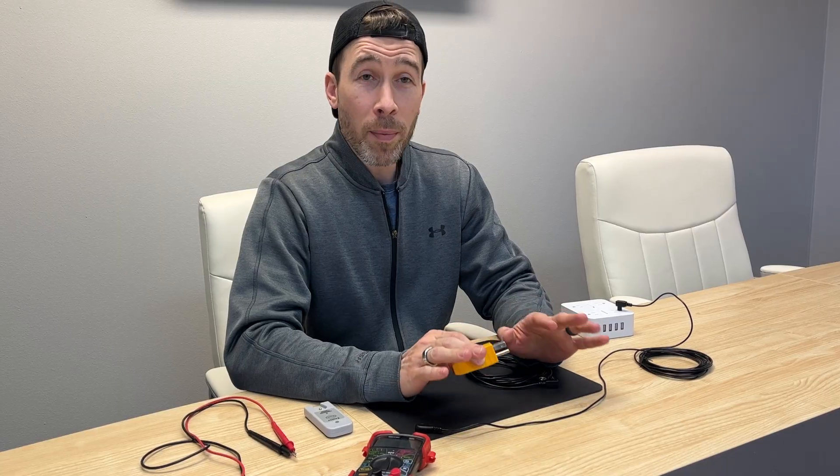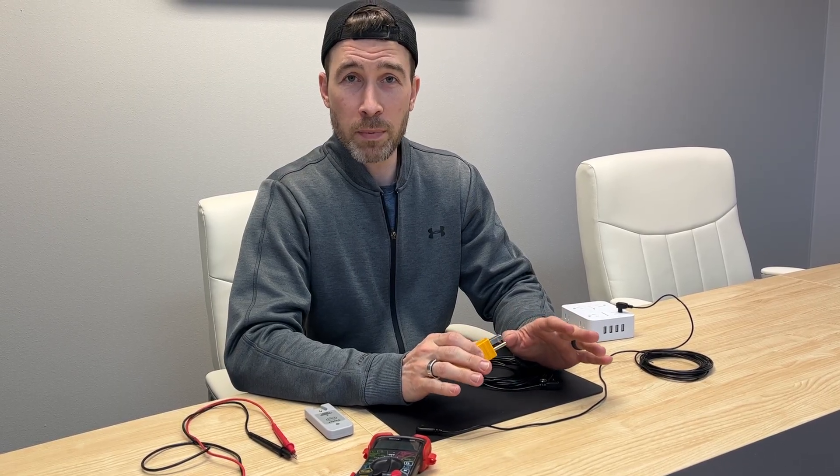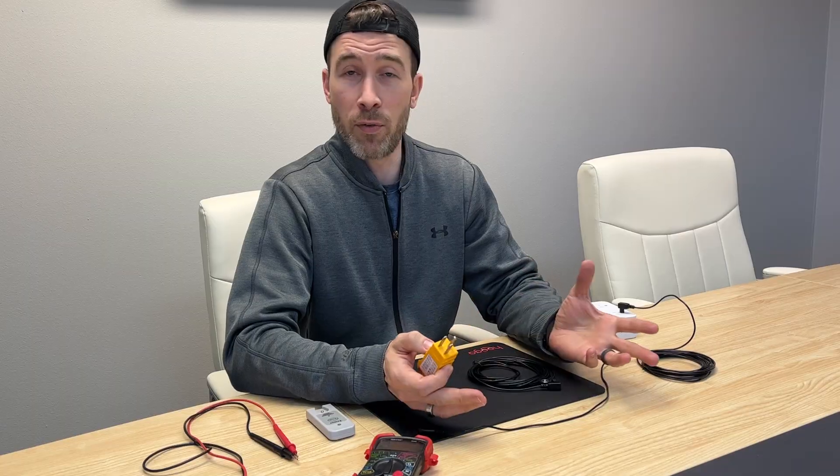Hi, today I'm going to show you how to test to ensure that your grounding product is properly functioning. This is by no means necessary, but this is just for the curious mind that wants to know, is everything working?